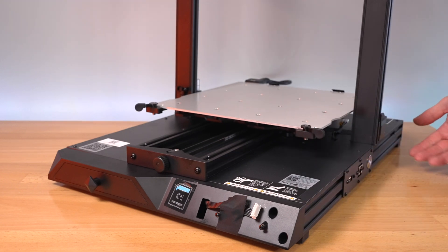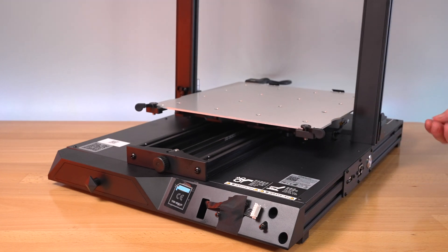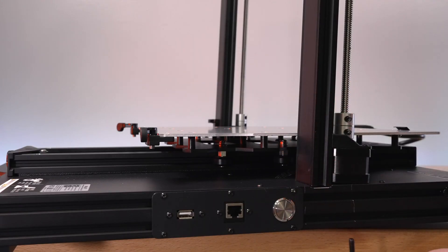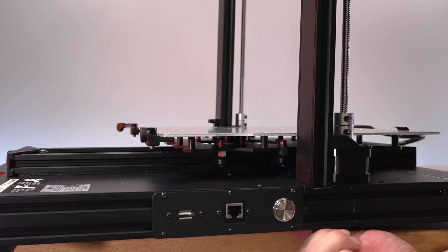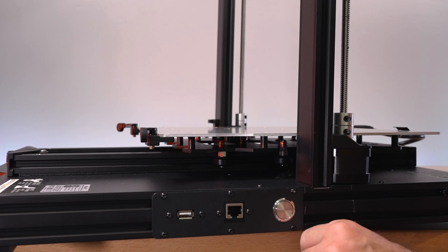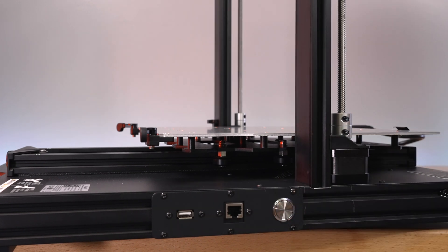Set the gantry in place. The best way to do this is to get the side of the printer off the edge of the table so we can get underneath and grab the bolt from the bottom - that makes it a lot easier. Grab the wrench to run them down a little quicker. Not tightening yet, just snugging them barely, because we need to do the other side.